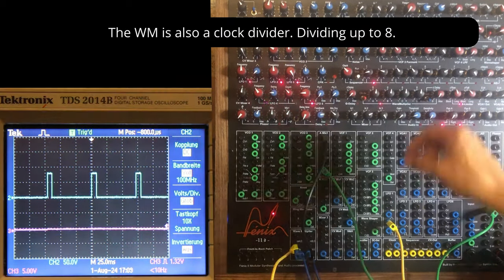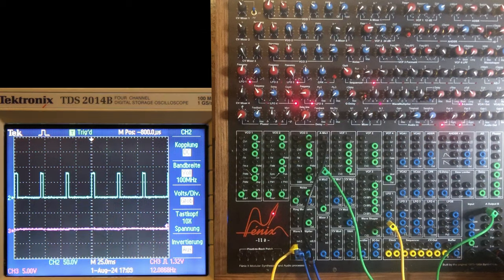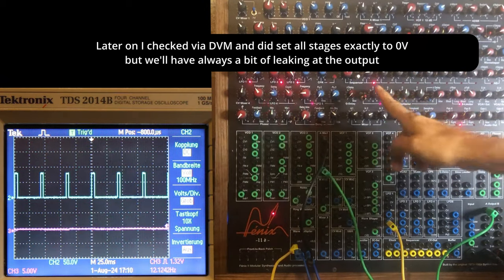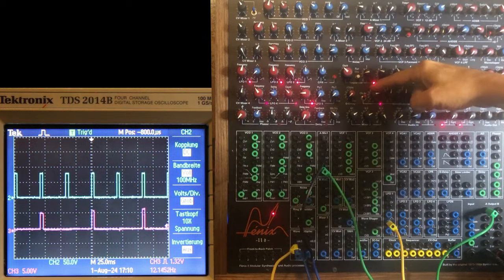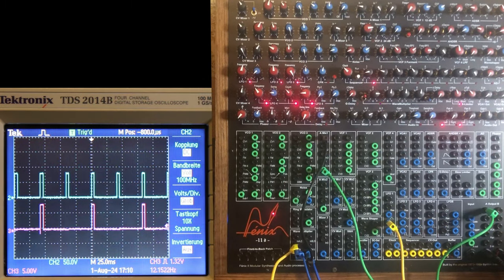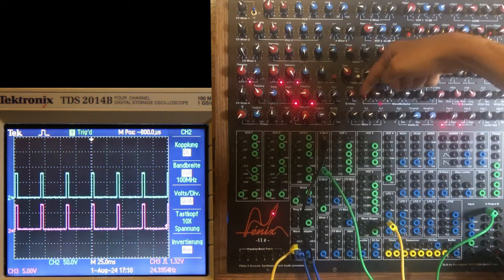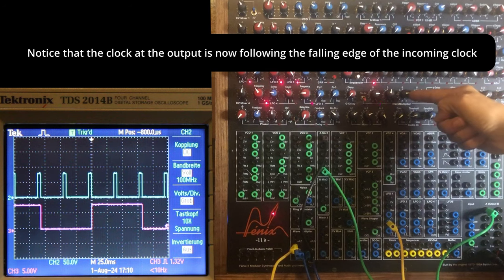Now it's not following exactly the clock — the clock is divided. If I do it like this it's really following the clock, but I prefer to make it slower, divided by four. You have a sequencer which can also output negative voltages. In blue on the scope is the signal going into the clock input, and in pink/violet is always the output.